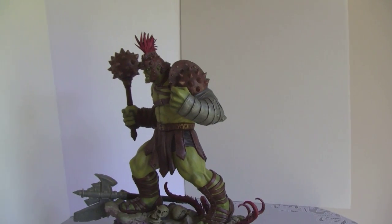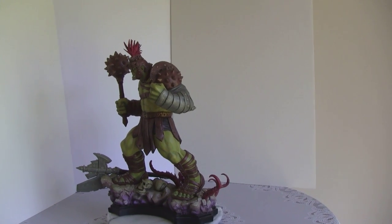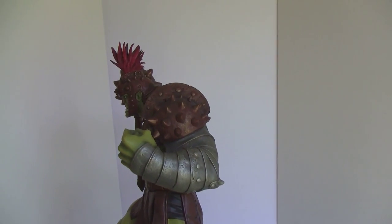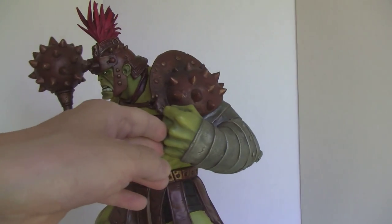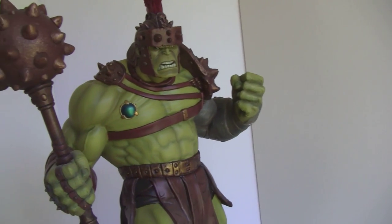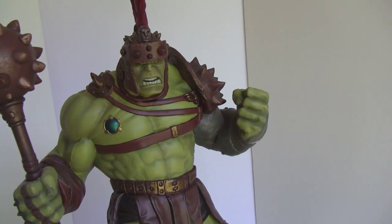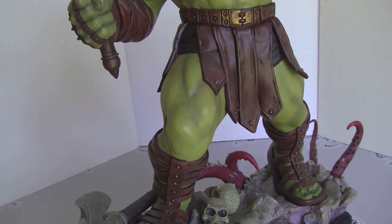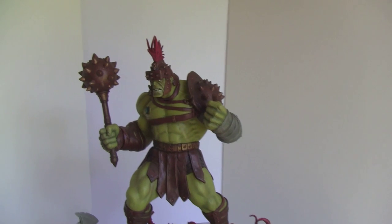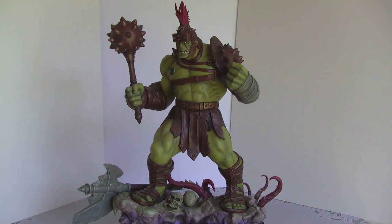I highly recommend picking this up — it's really nice. Now Sideshow has a quarter scale — two of them actually, King Hulk and Gladiator Hulk. Given that they're quarter scale, they'll obviously have more details. But this one is a better overall piece — much much better than theirs. If this was a quarter scale, then this would be the one to beat. And like I said, XM is coming out with their own, so we'll see how that goes. Thanks for watching, and we'll see you next time for another classic review.